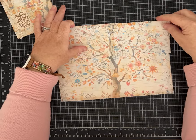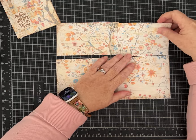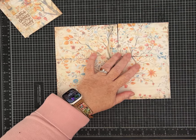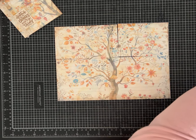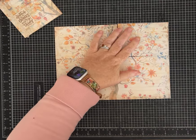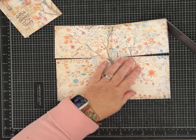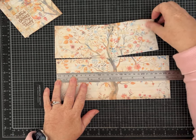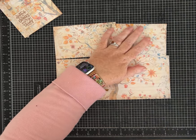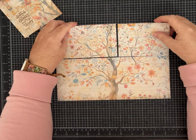I printed one of the full-size journaling pages from the fall gratitude kit on an 8.5 by 11 piece of paper. There was a white trim around it — a lot of times when you print them they have some kind of border. When I cut the border off this one, it left me with a piece of paper that is 10 and a quarter inches long and eight inches wide. I printed on both sides, with a neutral print on the back so we can decorate on it.